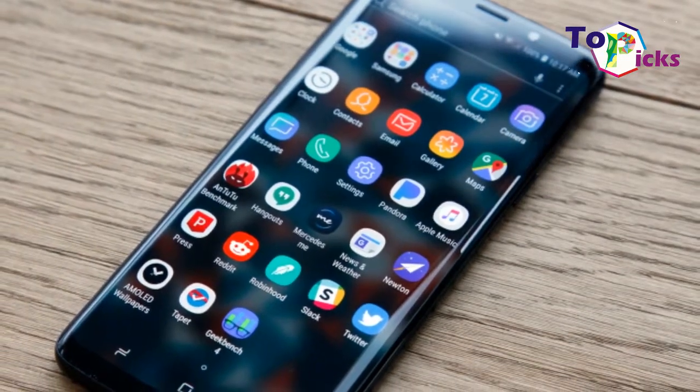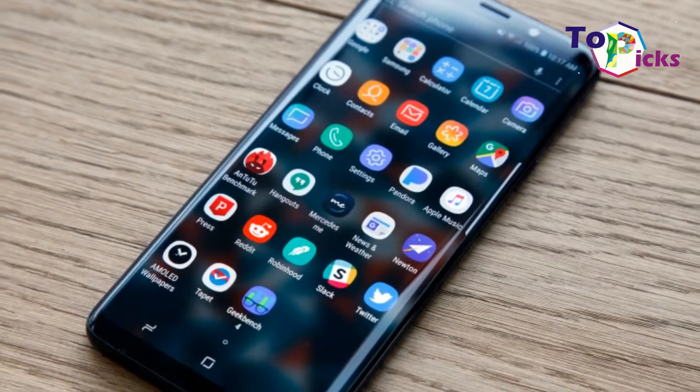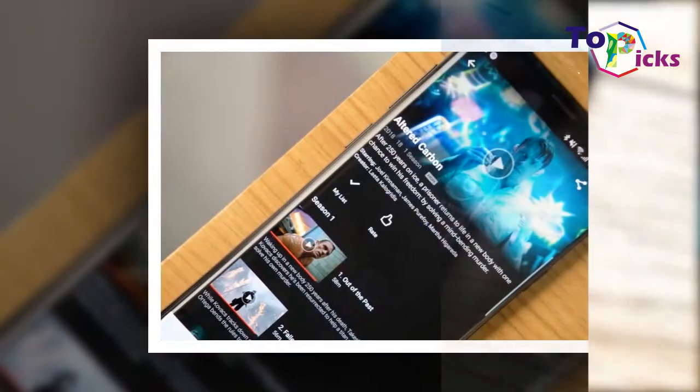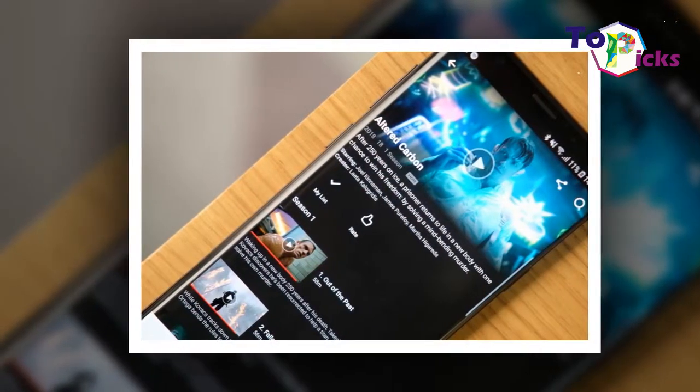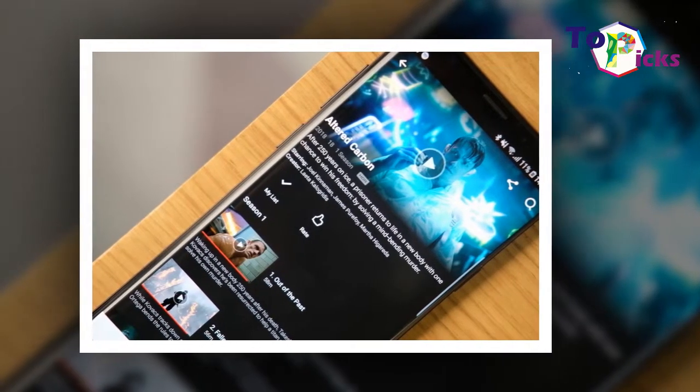This phone is also complete with impressive stereo speakers and a big 3,500 mAh battery. It also comes with a stylish metal and glass build, water resistance, wireless charging, and various biometric security options including a fingerprint scanner, an iris scanner, and a face scanner.